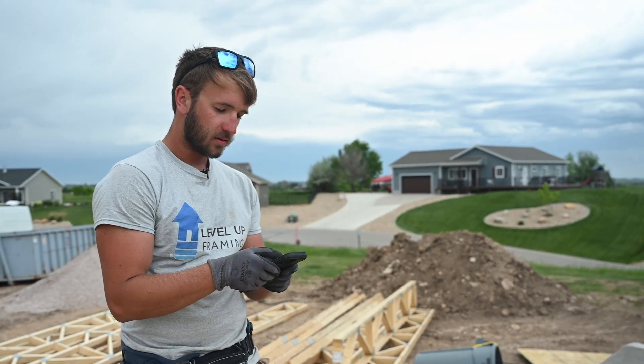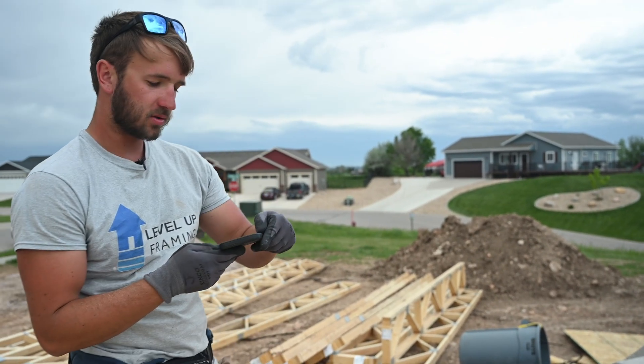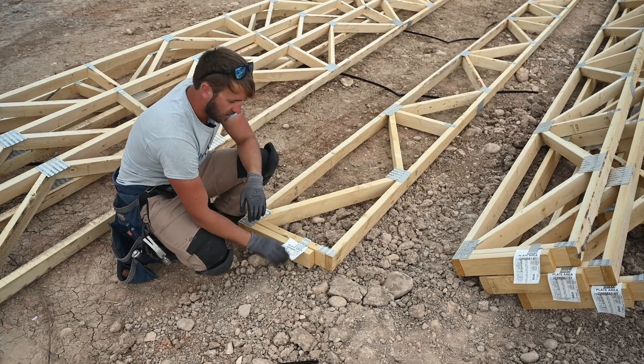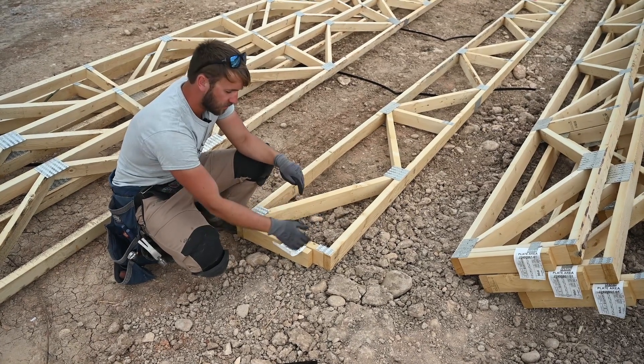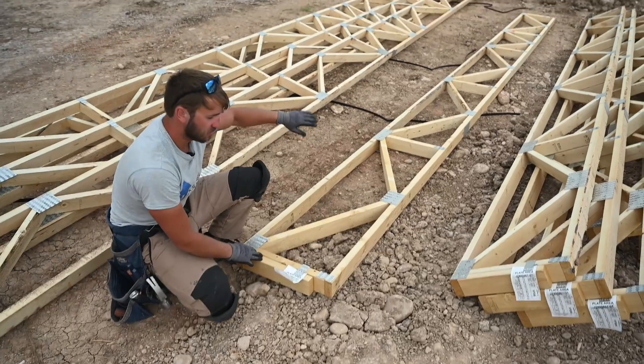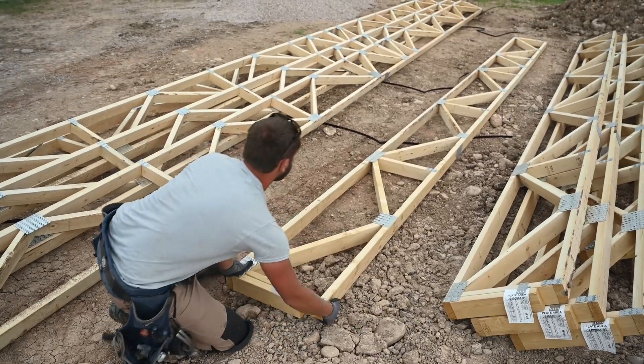So we're looking for F1F07. We found F0F07, and this is the back of the house. This is the side that the stair stringers are going to mount to, so we're going to flip this over and sheet the other side.